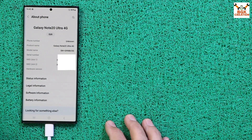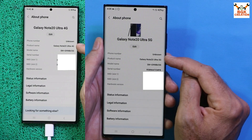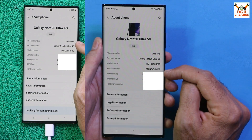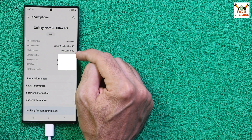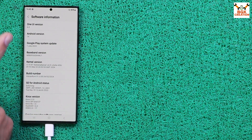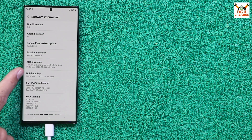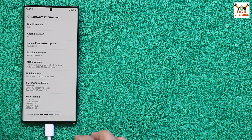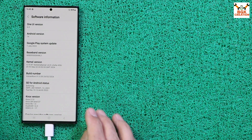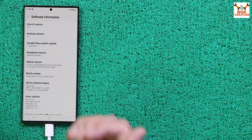The ROM flashed perfectly. Going to About Phone, you can see the device now correctly shows Galaxy Note 20 Ultra 4G (the discovery name fixed the 5G label from the S21 Ultra base). Both IMEI numbers are present. Under Software Information, the phone updated from One UI 5.1 to One UI 6.0 and Android 14, running the Volcano ROM. The kernel version shows KSU, meaning KernelSU is already built into the ROM.